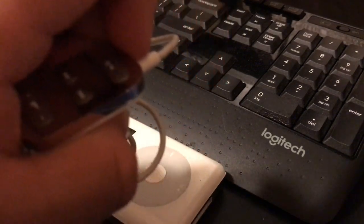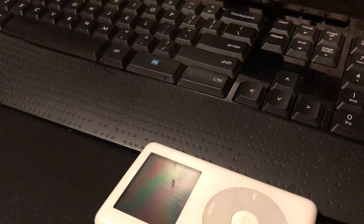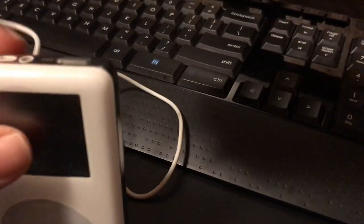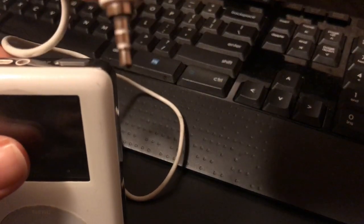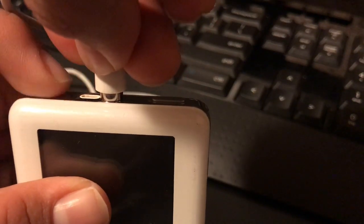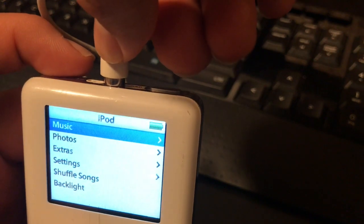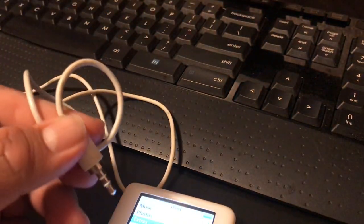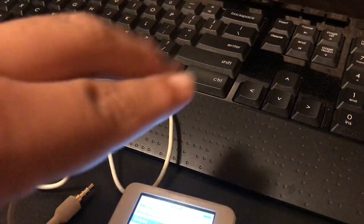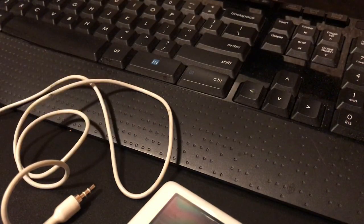Now we're going to move on to the next remote control. We have this one, and we're going to try it on the 4th generation. Let me get this out. We'll try to fit it into the headphone jack here. You can see it's a little big — it does fit in, but when I try to press it, it will barely fit. I can tell this one is meant for the first, second, and third generation iPods. I tried to fit it in here too, but it will not fit as well.